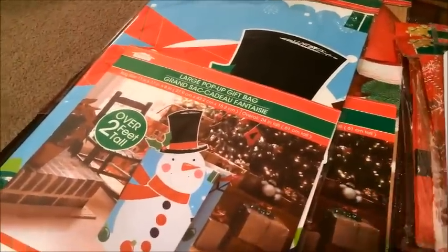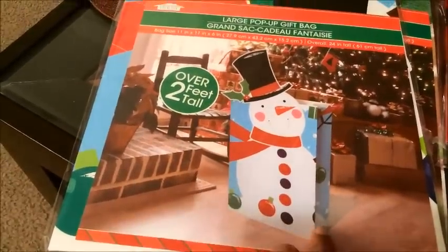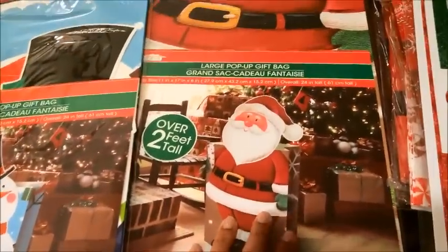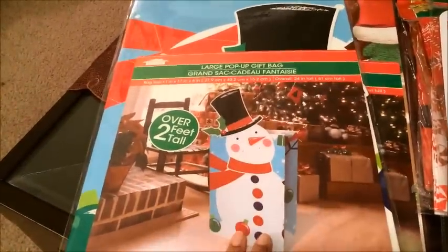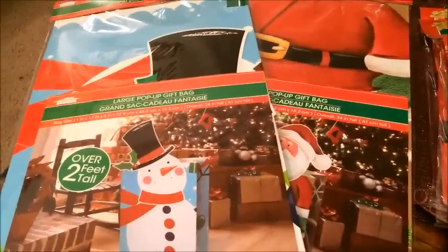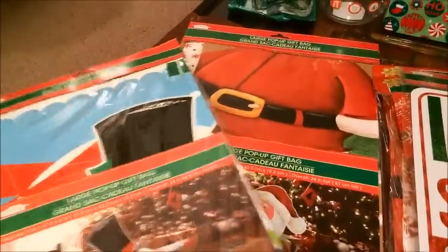The one thing that I'm so excited about that I found are these large pop-up gift bags — they're over two feet tall. I'm going to wrap the present and then stick it in here. I got the snowman one and the Santa Claus one. I thought these were such a great deal because if you buy these anywhere else, I'm sure they would cost like almost $5. I wish they had a third one because I wanted one for Matthew and Benjamin and one for Jaden, but these were the only two designs they had.